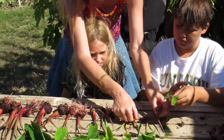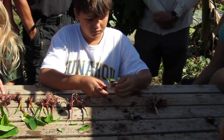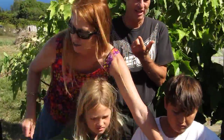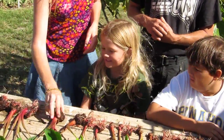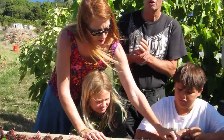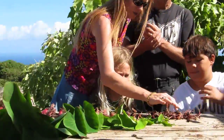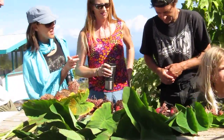An ethnobotanist came to my farm from Japan, studying how people take crops around the world. He told me they found taro starch on stone tools in the Solomon Islands that were 40,000 years old. To the best of his knowledge, this is the oldest cultivated plant on the planet. They have evidence of it in Egypt and India as well. Those stone tools in the Solomon Islands dated taro cultivation to 40,000 years ago — that long ago, people were cultivating this plant.